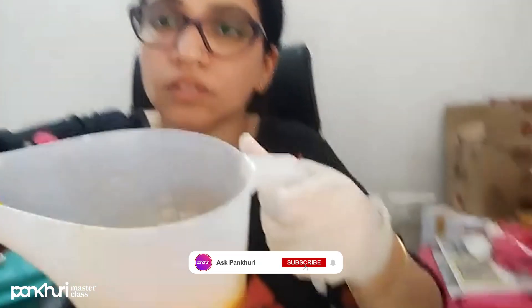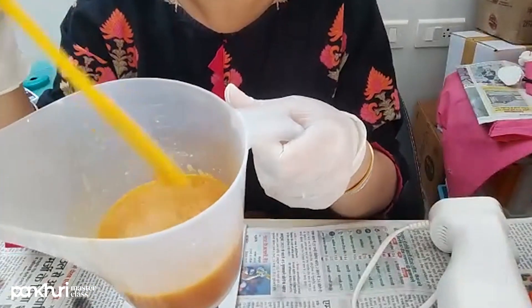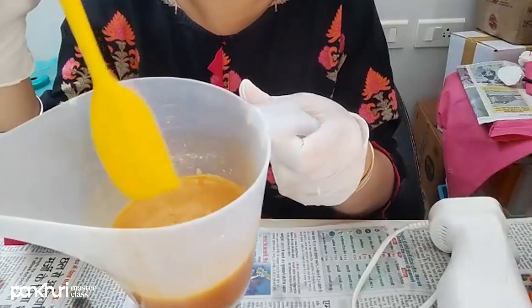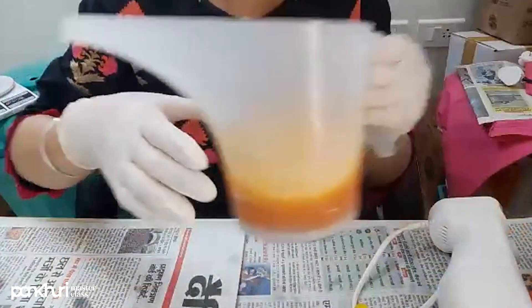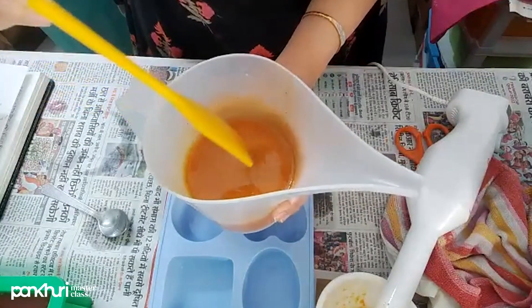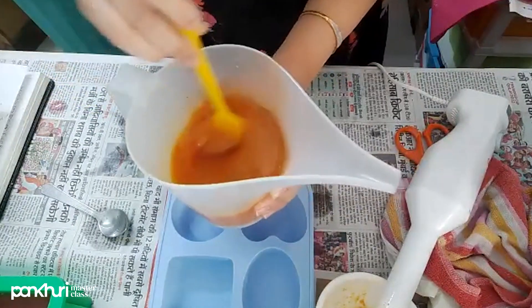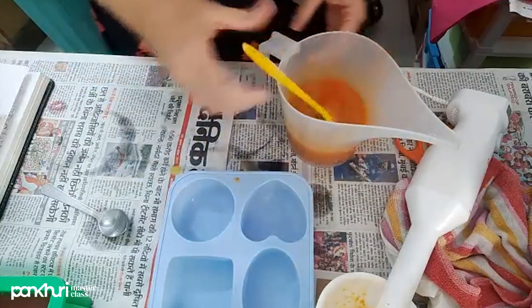It's a little bit thick and it's going to be tracing. It has a very light, slight trace. If we overdo it with the stick blender it will get very thick — we don't want a thick trace, we want a light trace. It has thickened up just enough — this is perfect.